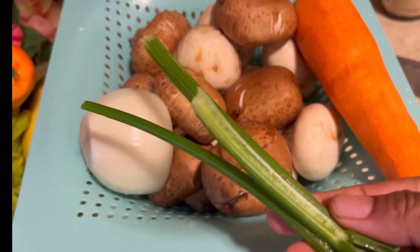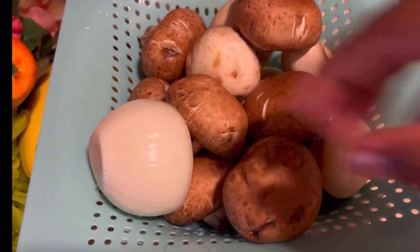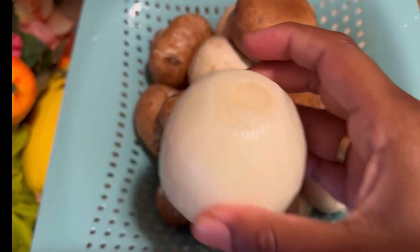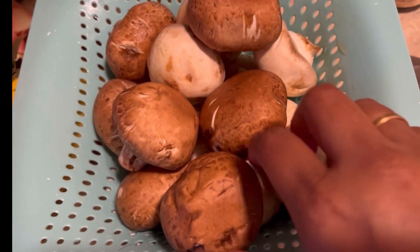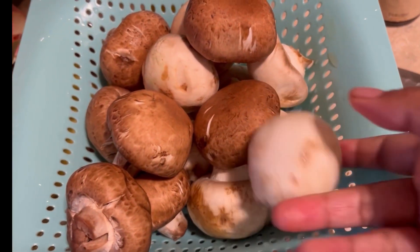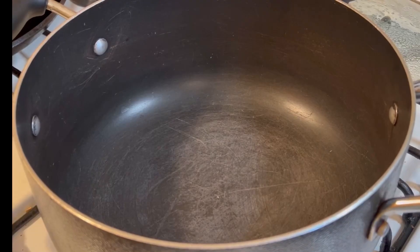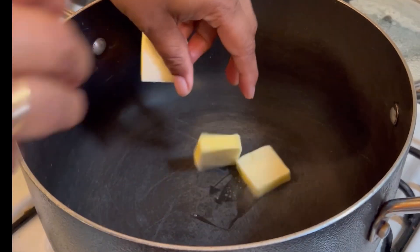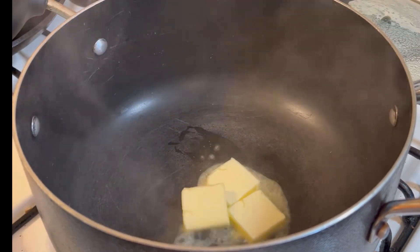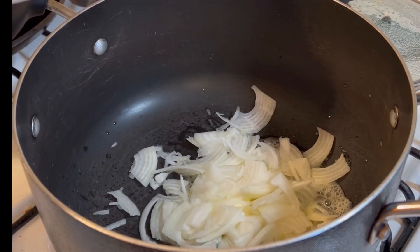We have celery, carrot and celery. We have two mushrooms — brown and white. We will be able to cook the sour cream. After the first meal, I'll add coconut oil to the first meal.